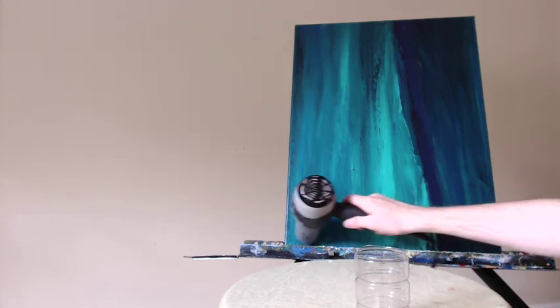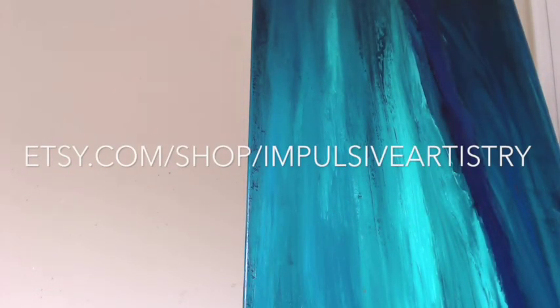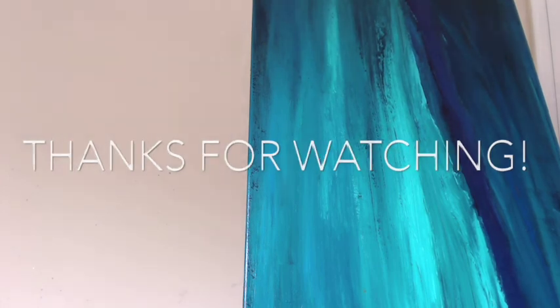Here are a few close-ups so you can see the varnish in action. See you next week. Thank you.